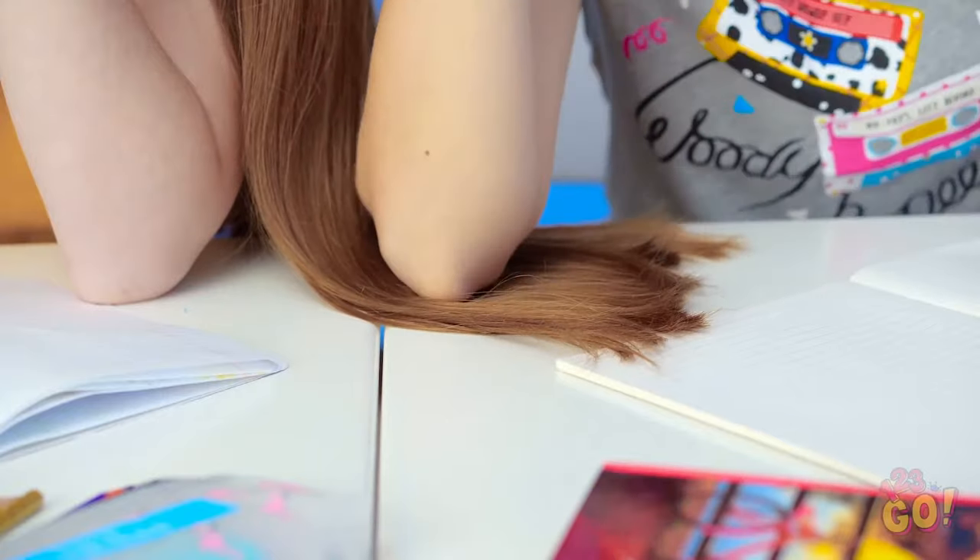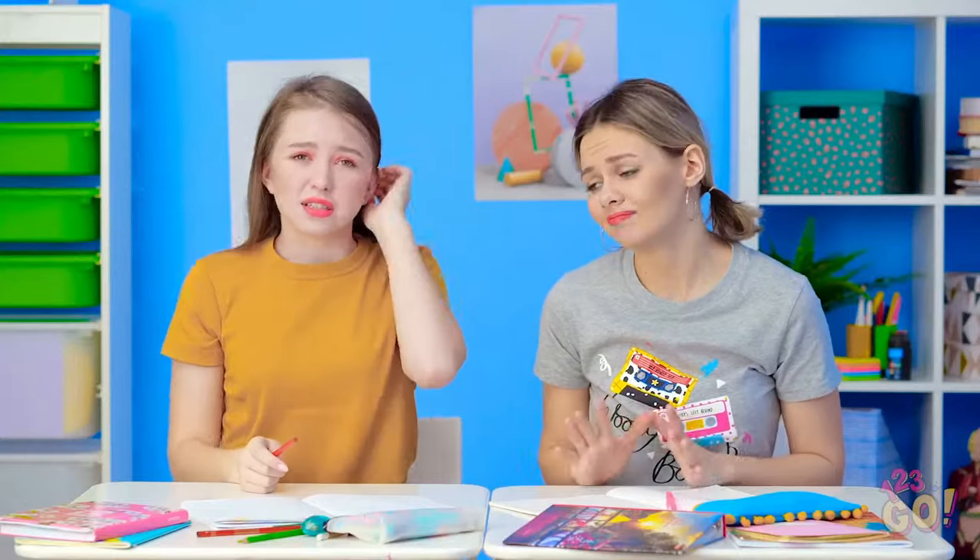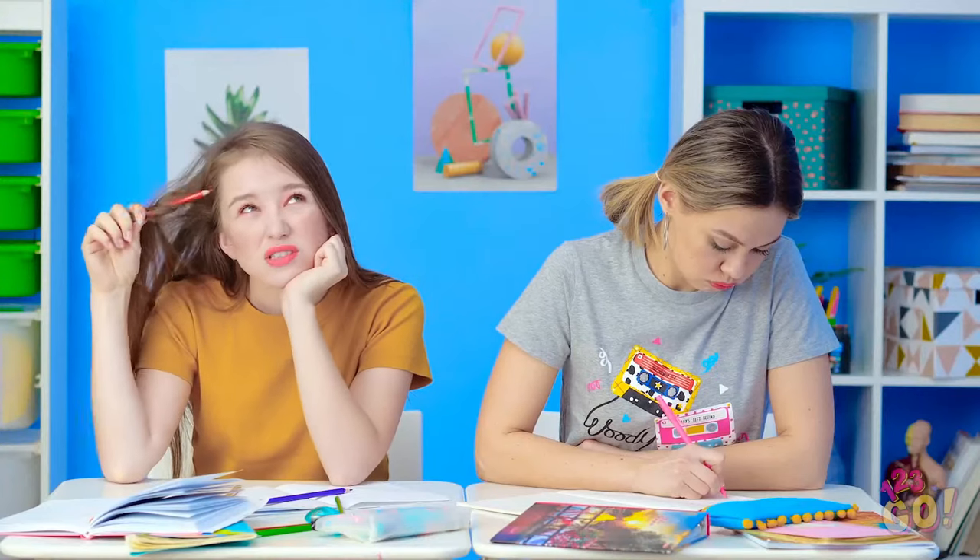Solving math equations takes total concentration. Way to watch that mane, Lily! I didn't mean to do it, I swear! But long hair can be a problem in more ways than one. My hair almost came out of my head that time! I knew I should've worn a ponytail today! You may want to be careful with that pencil, Lily. This really hurts! That's it, this hair is going up, people!